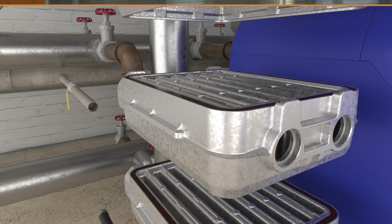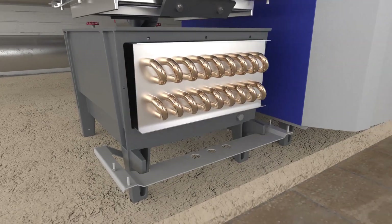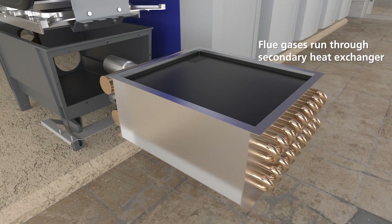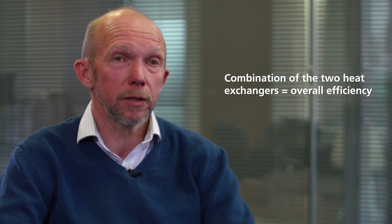The Purewell Variheat heat exchanger is made of two different parts. The primary heat exchanger is cast iron, and that's where the flue gases initially run through and that's where the major part of the heat transfer takes place. Closely coupled to the cast iron heat exchanger is a copper and aluminium secondary heat exchanger. The flue gases run through a diffusion plate into the secondary heat exchanger, and because the flue gases are quite cool at this point, that's where the major part of the condensing happens. The combination of the two heat exchangers is what gives the Purewell Variheat its overall efficiency.